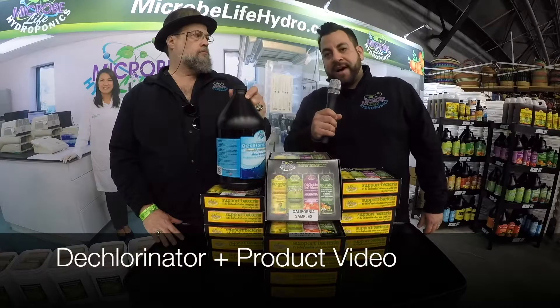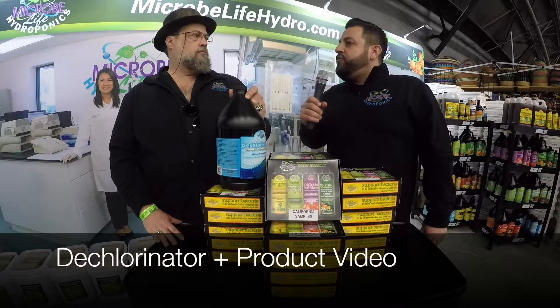Hey, this is Brett and Scott from Microbife Hydroponics. Scott, do you need to use a dechlorinator?